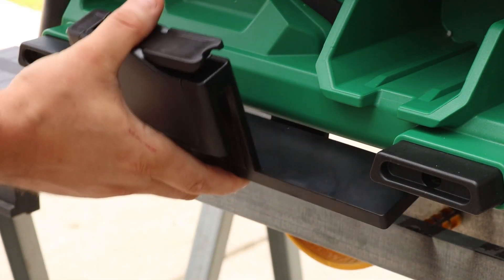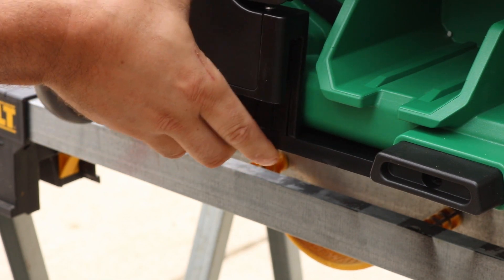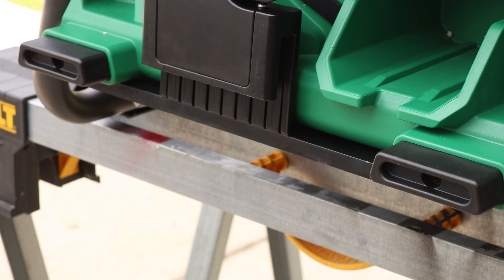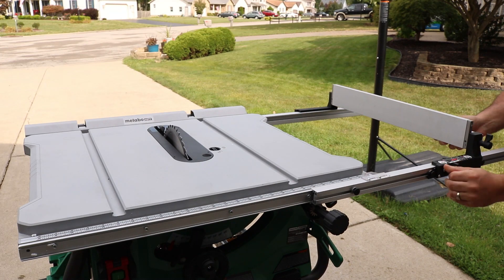One of the things about that piece that did not make me happy was where you actually store it. It doesn't hold in there all that tight. I'm not saying it's gonna fall out on you, but with the vibration I would have liked to have seen it clamp in there just a little bit tighter. But it is what it is — it's a small thing, not a big deal.